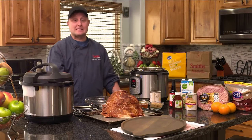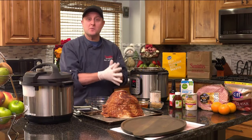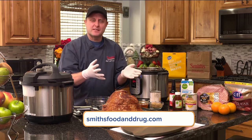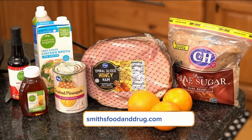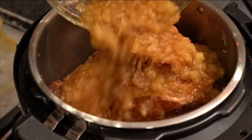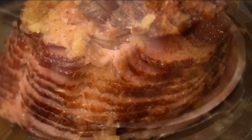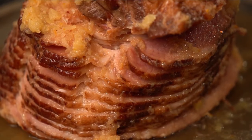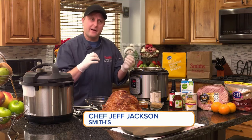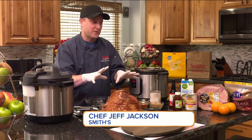Hello everyone, I'm Chef Jeff from Smith's. Now it's the holidays, and I know probably all of us are going to cook a ham. It's just one of those things you do — it's so good, it's traditional for a lot of people. I'm going to show you an easy way to cook it in your pressure cooker, your Instant Pot, or whatever brand, that's going to take about 15 minutes. It usually takes like two hours, but it's going to turn out juicy, it's not going to dry out, and it happens fast. That's what makes it so perfect.